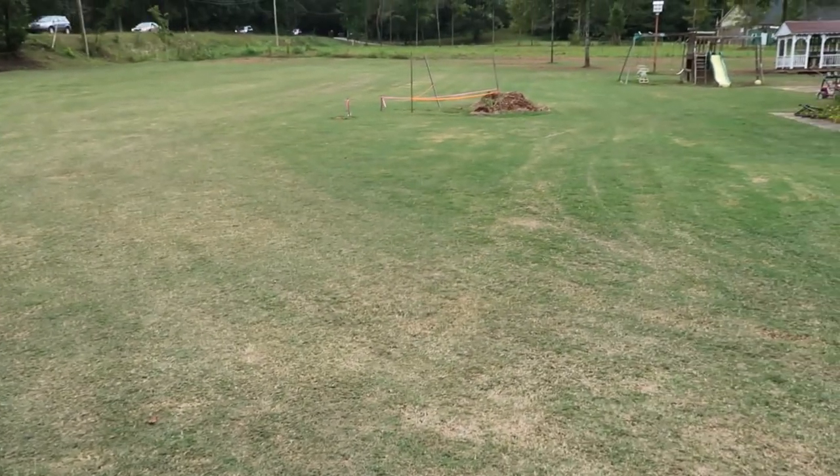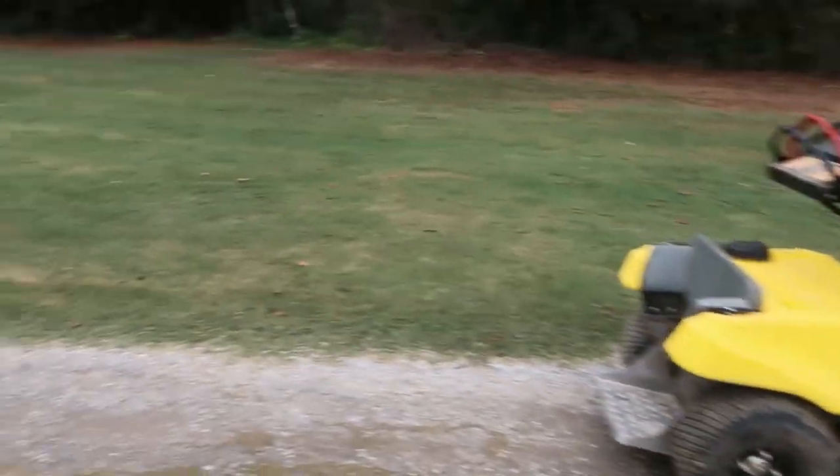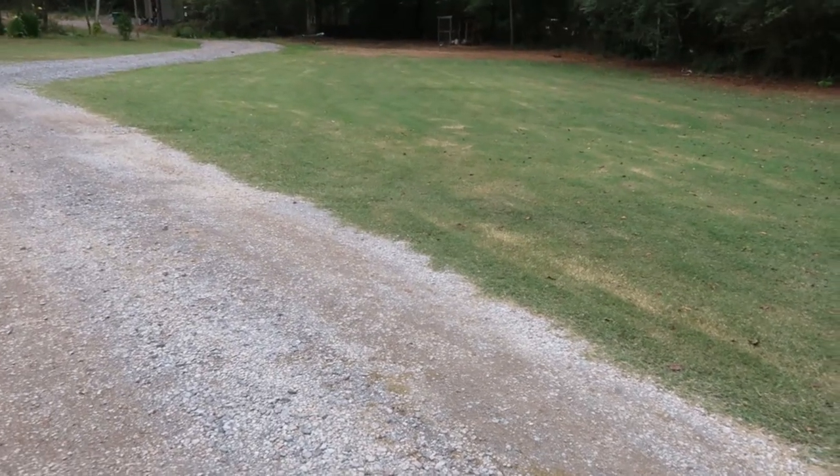This is the main area of our front yard we're going to spray today, and the area on the other side of the gravel drive is what is not going to be sprayed. Some of you might say—is Spectacle alone not enough? Can you not just use Spectacle?